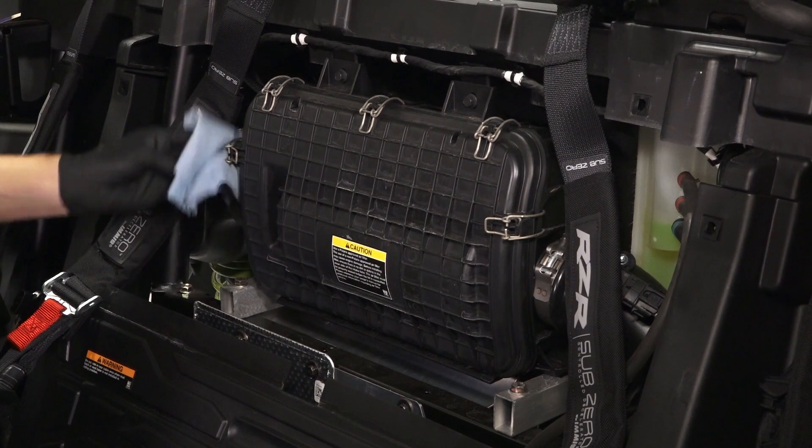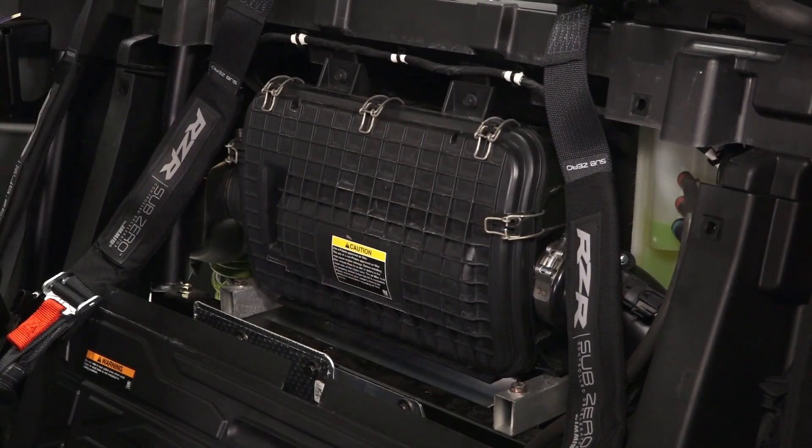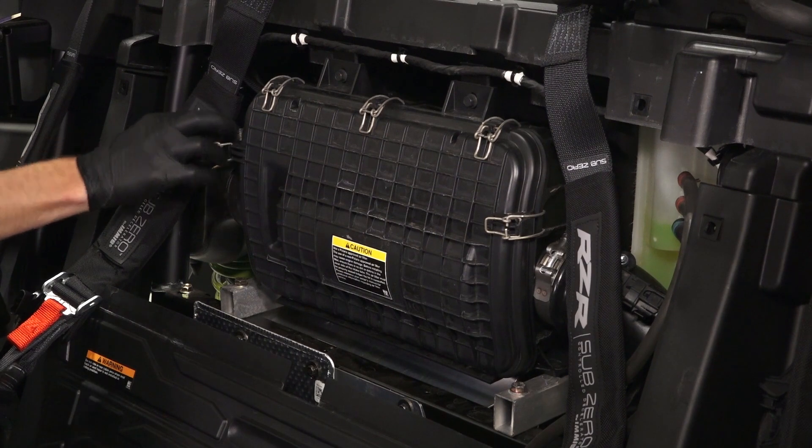Before continuing, clean the area around the air box. Then release the five air box cover latches.